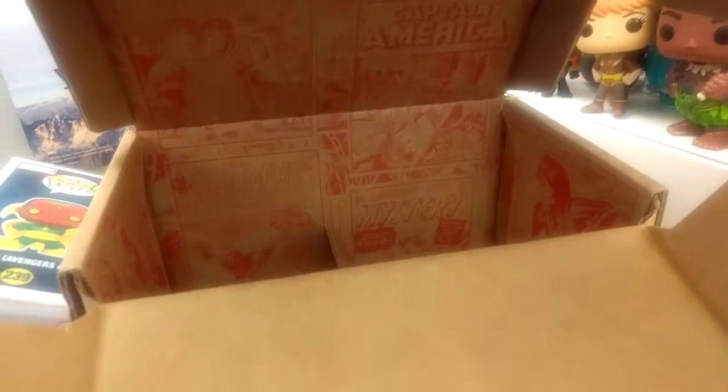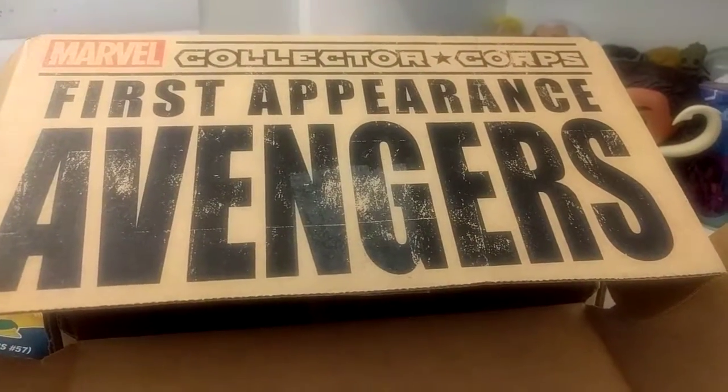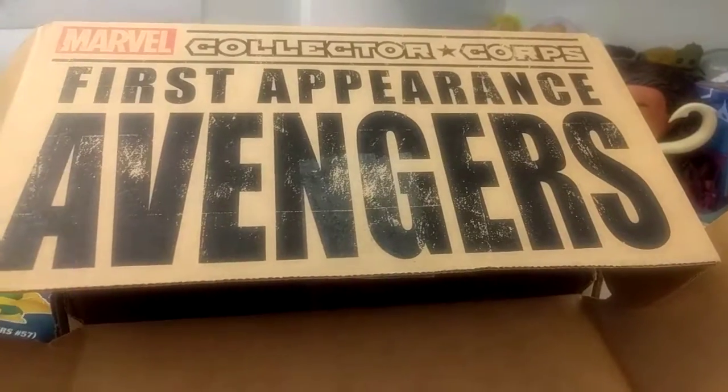I always love the inside of these boxes with the old comic covers. This was a good box — your typical box: two pops and a shirt. Not too much to scream about, but I'm not disappointed either. Hope you guys are doing well and I'll see you on the next review or unboxing!